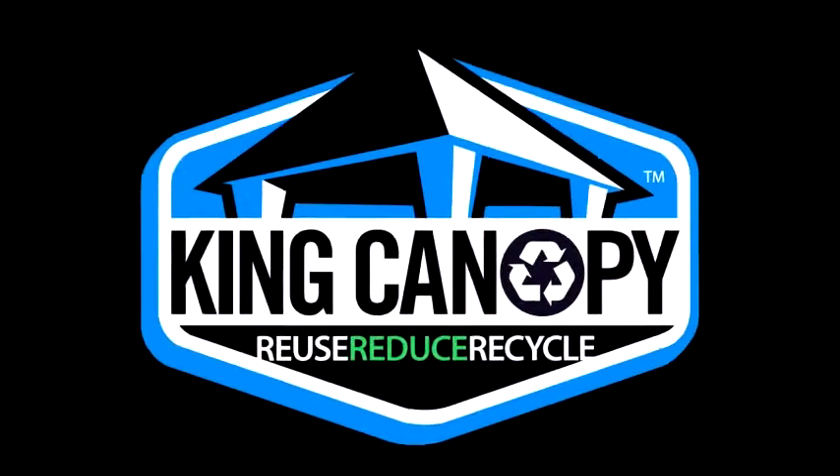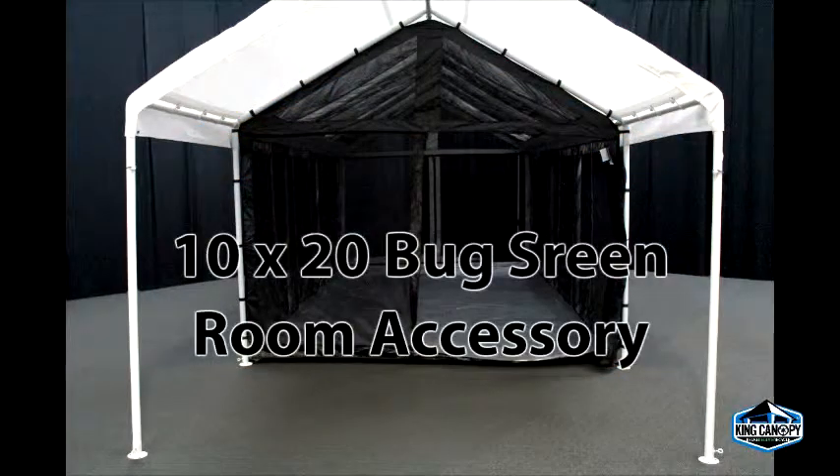Thank you for your King Canopy purchase. Please follow along for an instructional video of how to set up your King Canopy bug screen room.